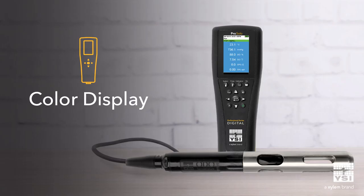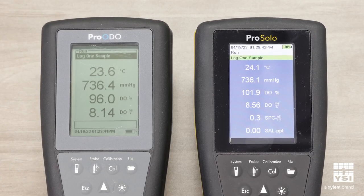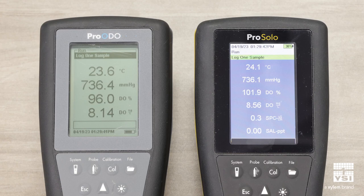With the ProSolo, we've upgraded to a color display that has additional features, like giving you the ability to graph data, visualize stability during calibration, and add photos of your field sites.